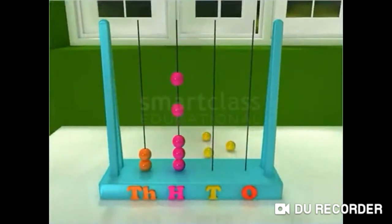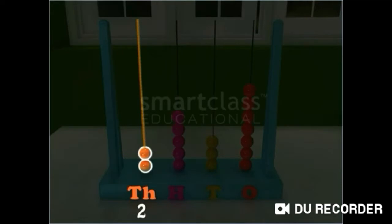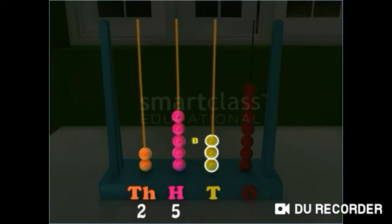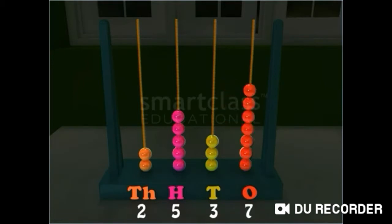Now, read the number on this abacus. There are 2 beads in the 1000's wire, 5 beads in the 100's wire, 3 beads in the 10's wire, and 7 in the 1's wire. Thus, the abacus can be read as 2537.